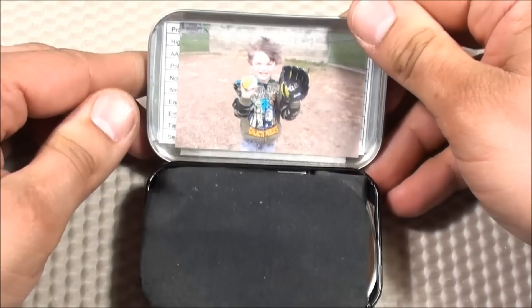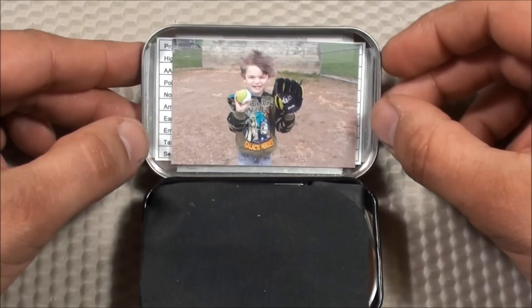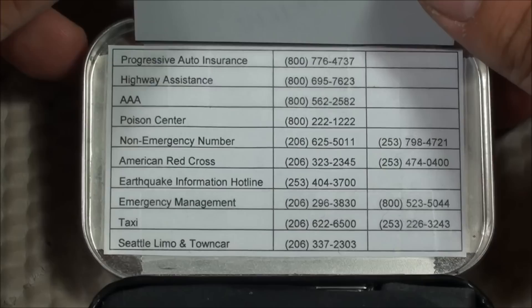I found that the more you fill it up with gear, the less it rattles. So here's the rattle test. Let's open it up and go through all the contents. As with all my Altoids tins, I like having a photo of Kid Prepper right on the front. In survival situations, they talk about the will to survive — this is a morale issue for me. Behind the photo, I have some emergency numbers just in case I don't have my cell phone or the battery dies.